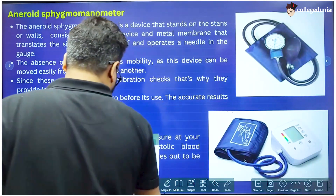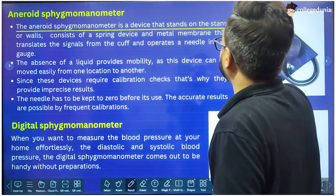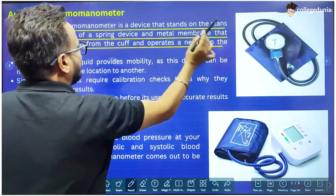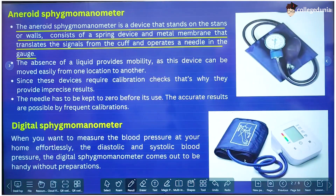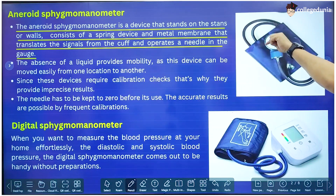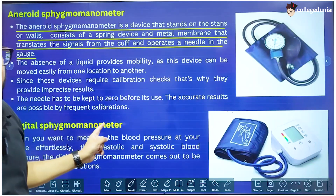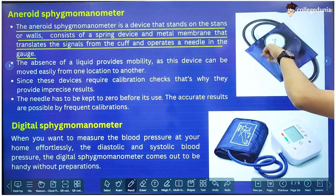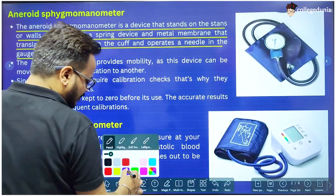The other type is the aneroid Sphygmomanometer. The aneroid Sphygmomanometer is a device that stands on a stand or wall. It consists of a spring device and metal membrane that translates the signal from the cuff and operates a needle in a gauge. There is an analog pressure meter used to measure the pressure. In the mercury Sphygmomanometer the pressure was measured using the height of mercury in the column, but here we directly have an analog meter with a needle and circular readings, and that needle gives the pressure.